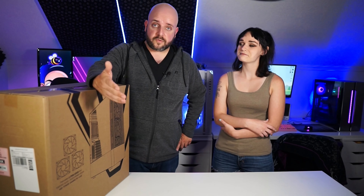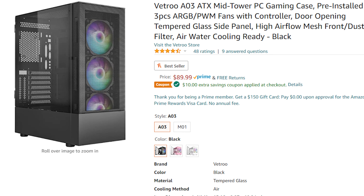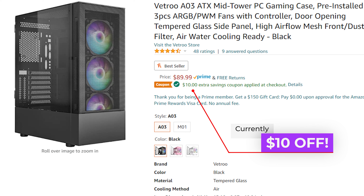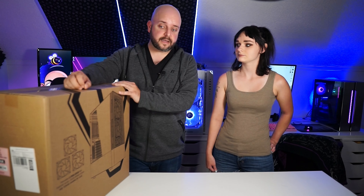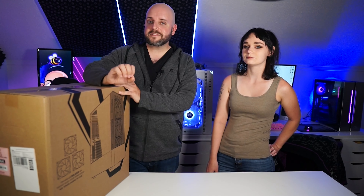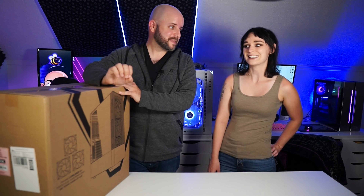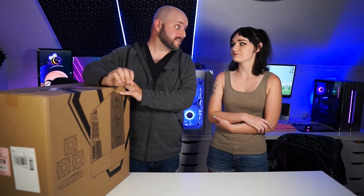You can find it on Amazon right now for $89.99. It's a high airflow case with a mesh front panel and three ARGB fans included with it — pre-installed PWM fans so they can actually ramp up with your processor heating up and all that. And it comes in pink. We are really excited about that. I think it's going to look awesome.